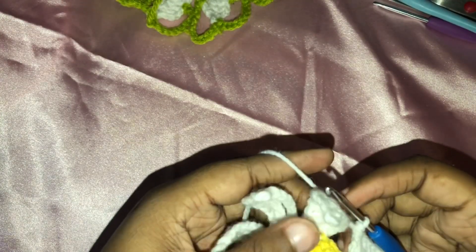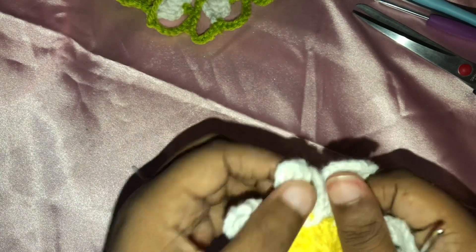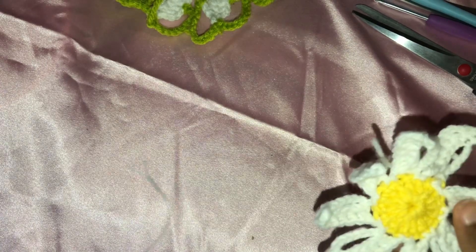Now that I have done my eighth and final petal, we are going to slip stitch into this very first base. I'm going to cut your yarn, pull this through, pull it tight, and bring it back through the back. Then you can weave this in tight and cut it — glue it, however you want to secure it. But now I'm going to show you how to do the outer portion and how to connect it to another motif.